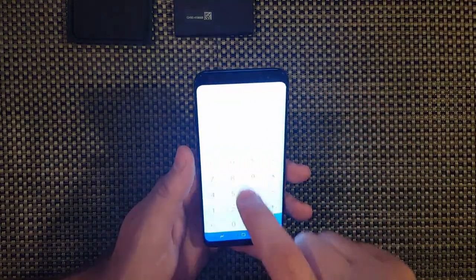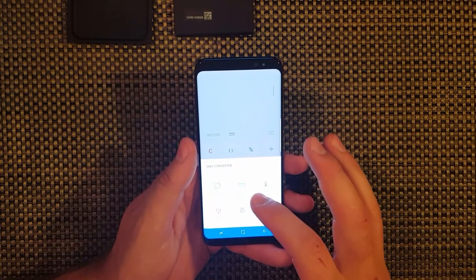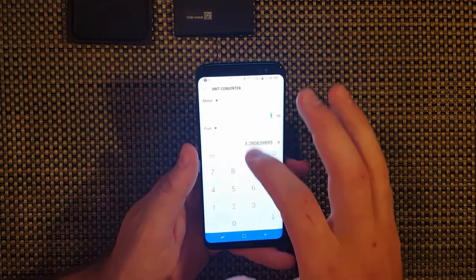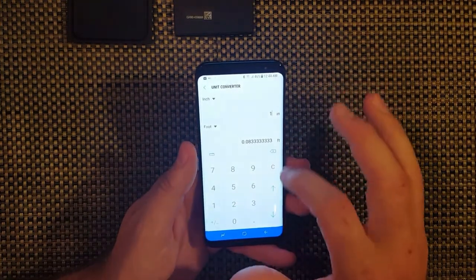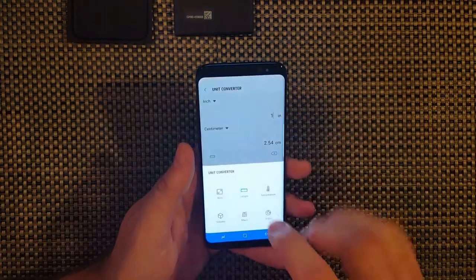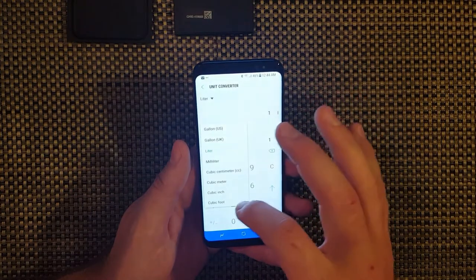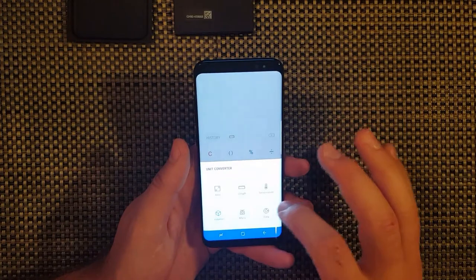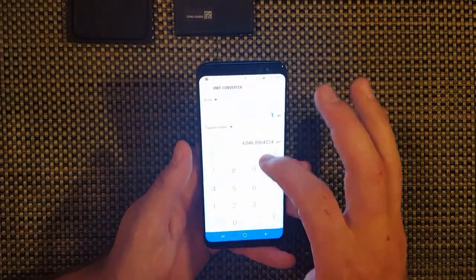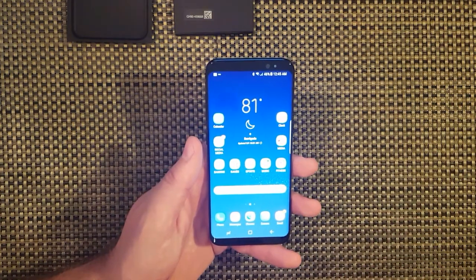Let me show you the calculator. This is pretty cool - the calculator actually has a unit conversion button. You can do anything in here. If you don't know that a kilogram is 2.2 pounds, or an ounce is 28 grams, or a centimeter is about 2.54 centimeters to the inch - you can go in here. Length: one meter is 3.28 feet. You can do volume too - gallon, liter, milliliters. I work in transportation so it's a pretty big feature for me.